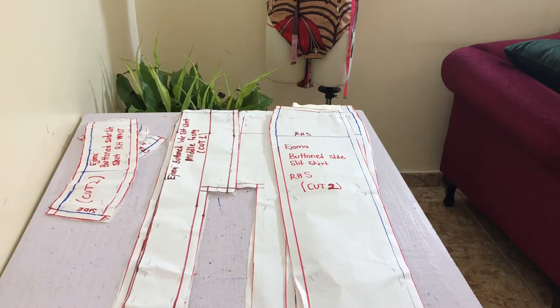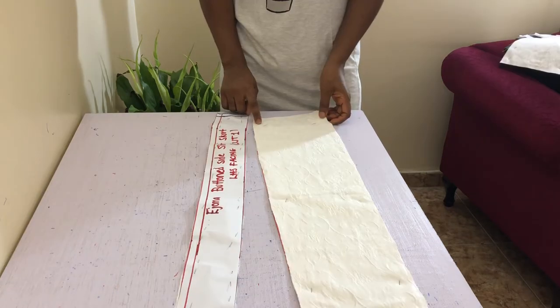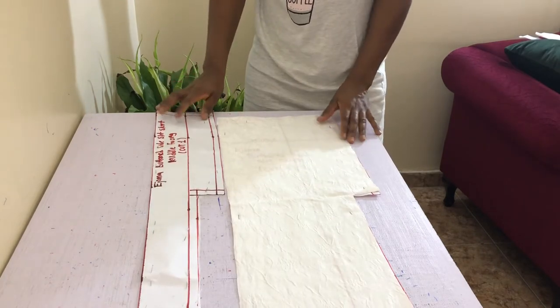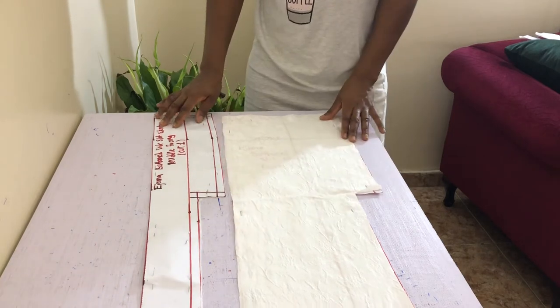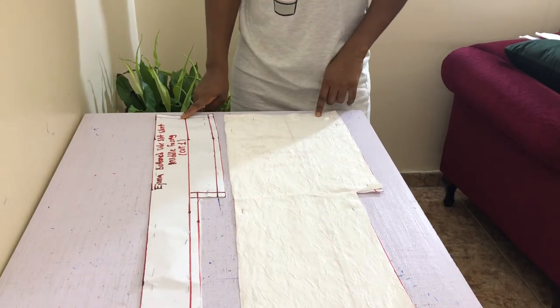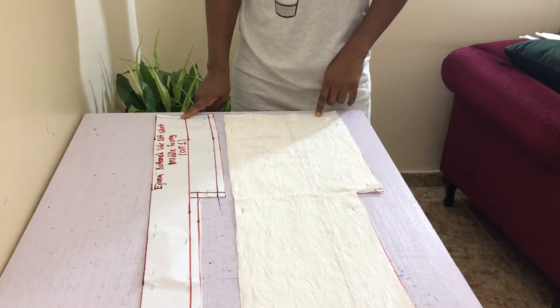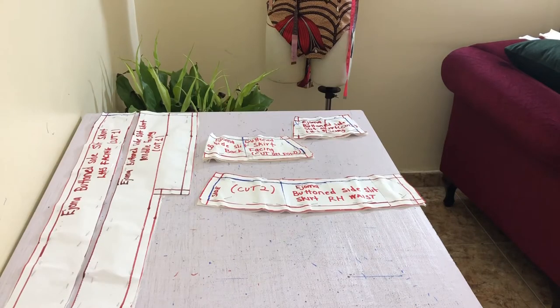I'll be starting with the skirt, so cut your fabric according to the instructions on your pattern. Note that you will be cutting the facings on the opposite side of its corresponding front side. So if your slit on the front middle part is cut by placing your pattern on the right side of the fabric, you'll be cutting the corresponding facing by placing the pattern on the wrong side of the fabric. Your facings and top skirt pieces should be cut on the main fabric and interface. For the top skirt pieces, you will only need to cut one piece of interface each. Mark notches when you're done.